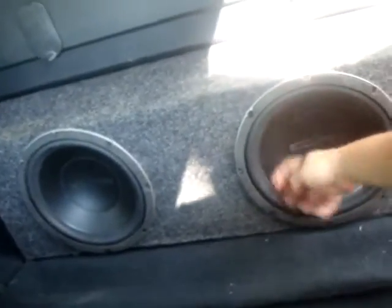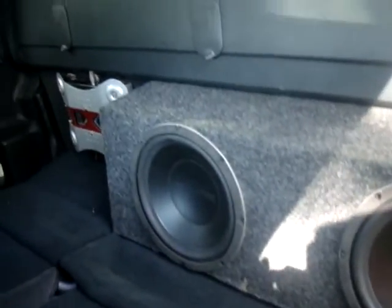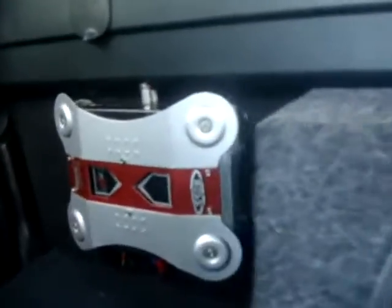The speakers are just sawdust — nothing wrong with them, they are brand new. Eclipse tins up front with the box and the little amp.